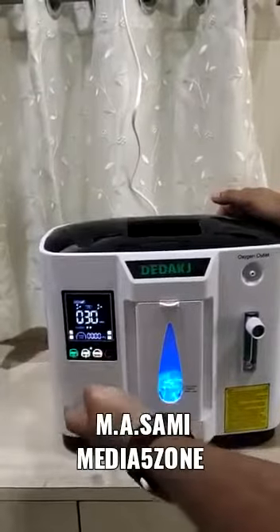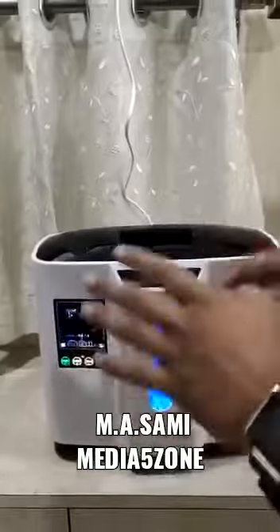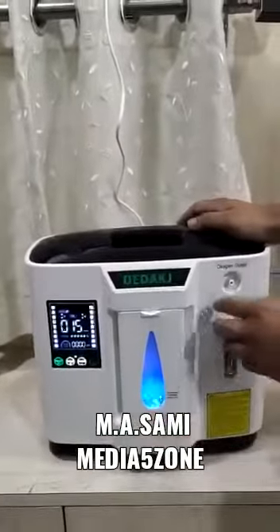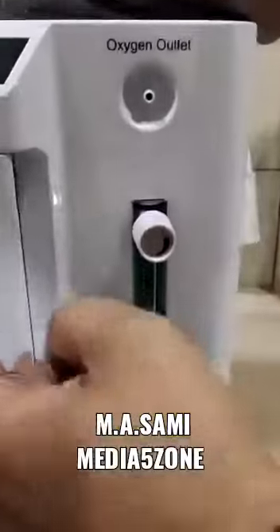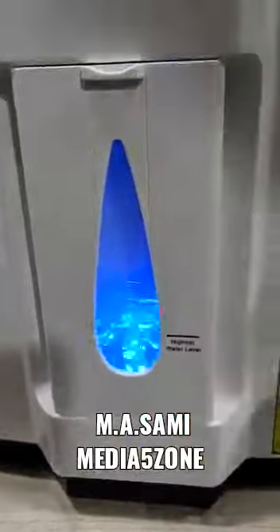These are the timers. It will be on for 15 minutes. You can increase by 15 minutes or reduce by 15 minutes — it works in multiples of 15 minutes. Now you can see the oxygen is getting generated.